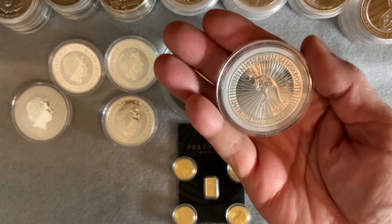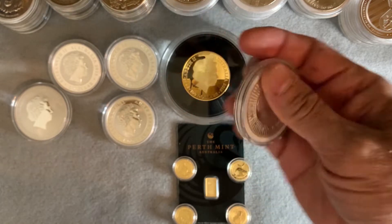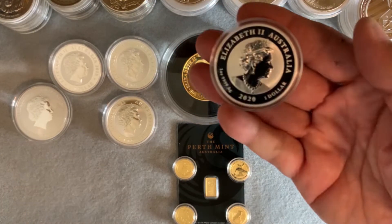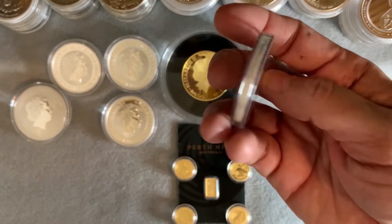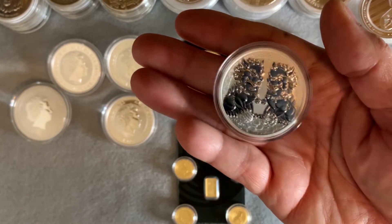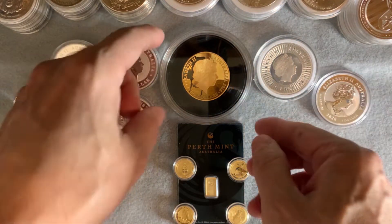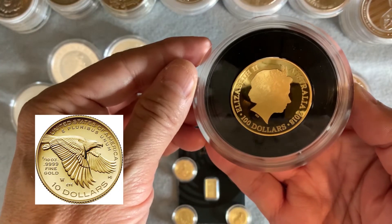I do recommend getting a quarter ounce, a half ounce, or a full ounce if you can. But if you just want to get started, Australia has that for you. And their gold is pure. The United States does have their pure gold coin, the Buffalo, and some of the Liberty Coins are four nines fine.